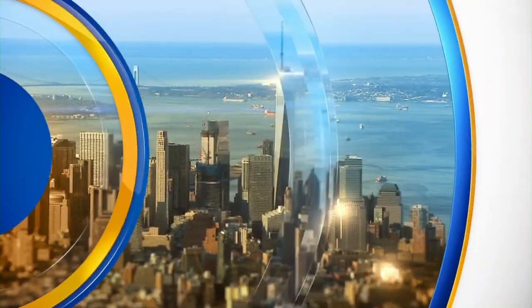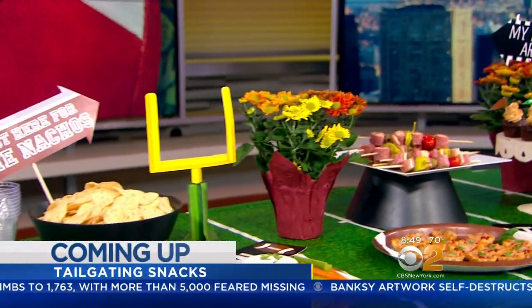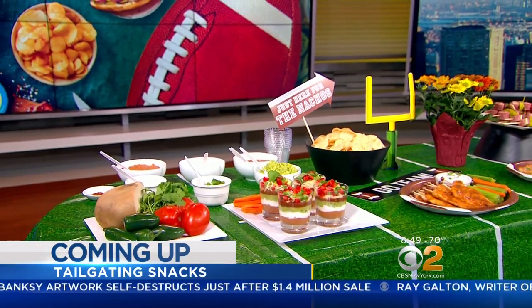Live from Studio 46, this is CBS 2 News This Morning. Still ahead, football season is here, and that means tailgate time. We'll show you some delicious snacks that are healthy and easy to make. This is CBS 2 News Sunday Morning.